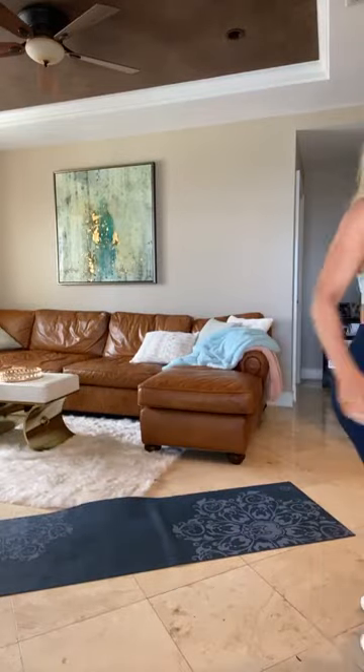Hey, good morning y'all. Welcome to Sweat and Sculpt. Let's post on here what we got today. Hey guys, good morning. We got Sweat and Sculpt today. Grab your two dumbbells, some water, towels. We'll get going soon.